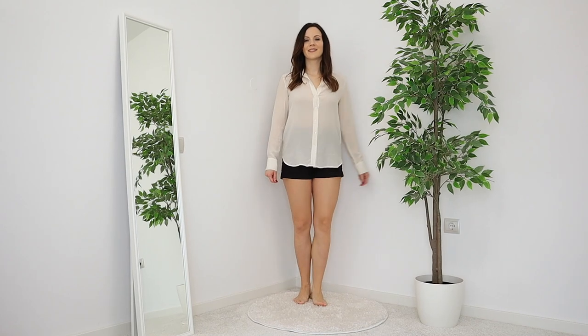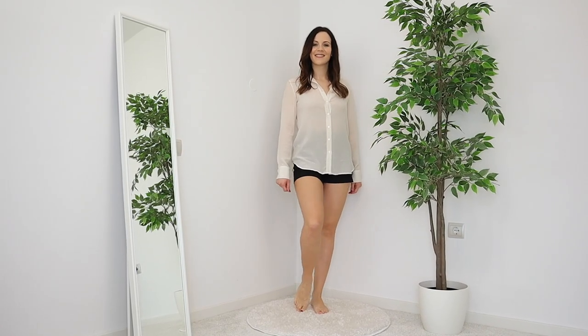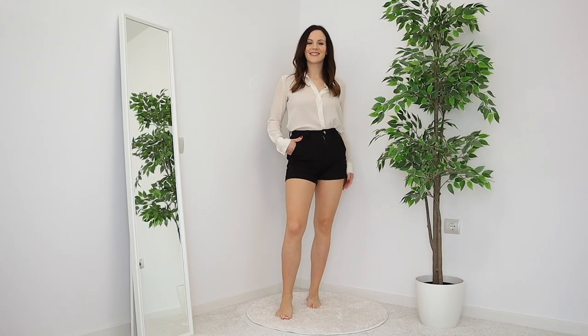For outfit number two, I have black high-waisted shorts and a white button-up, which are staples in anyone's wardrobe. The first thing I want to do is tuck the button-up into the shorts so everything is a little bit more flattering.